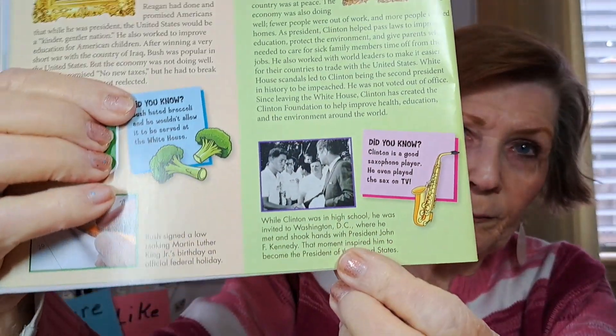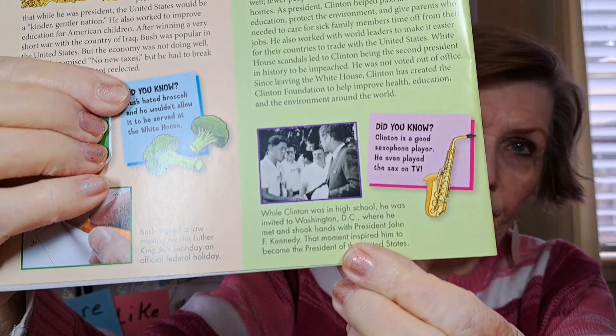Did you know that Clinton is a good saxophone player? He even played the sax on TV. Also, while Clinton was in high school, he was invited to Washington DC where he met and shook hands with President John F. Kennedy. That moment inspired him to become president of the United States.